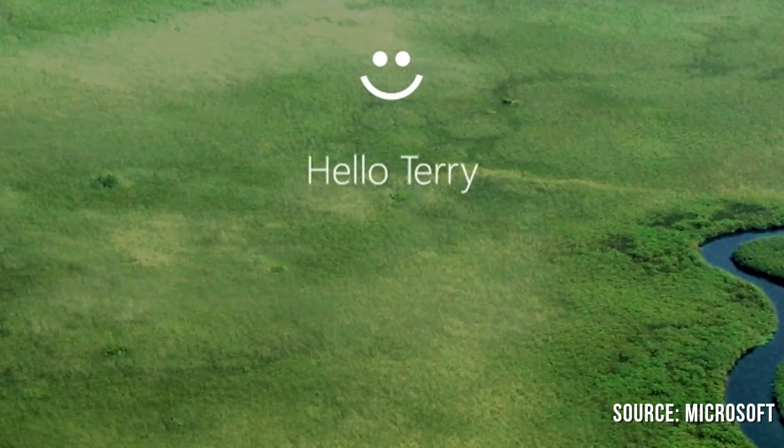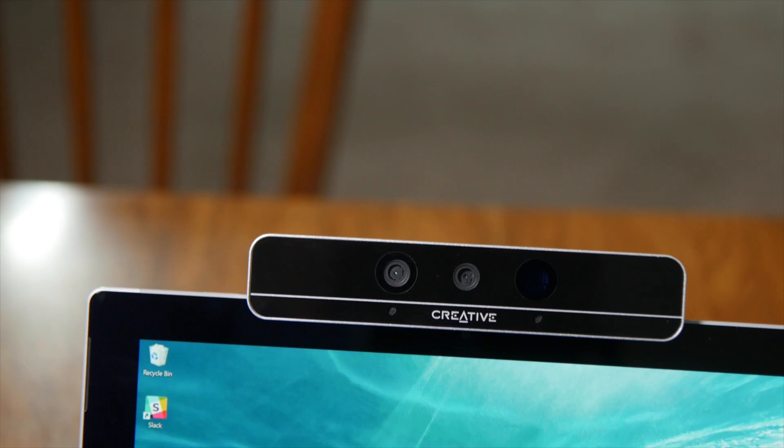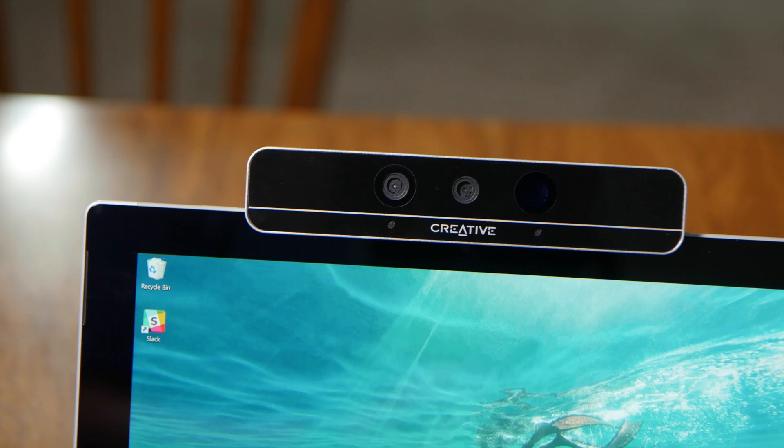Overall, Windows Hello is fantastic. No longer do you have to enter in long passwords, and it's even faster than using a PIN. There are a few laptops being sold now with a RealSense camera, although there will be many more to come later this year. You can also buy an Intel F200 developer camera, like we used here, for $99, although stock is low due to high demand.